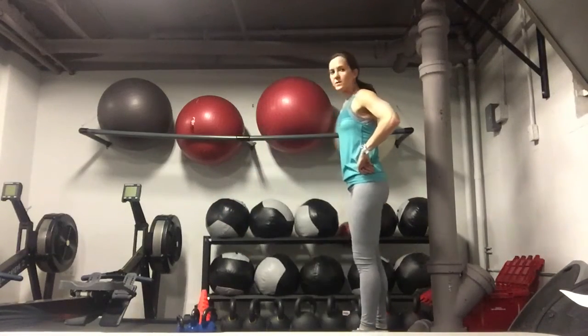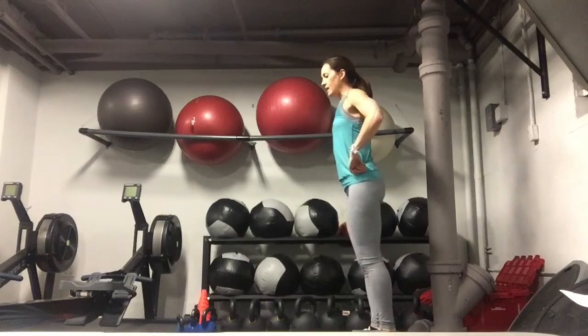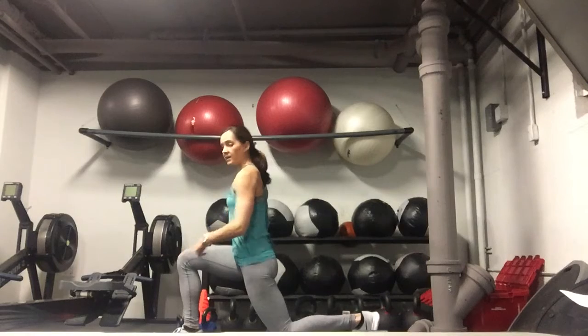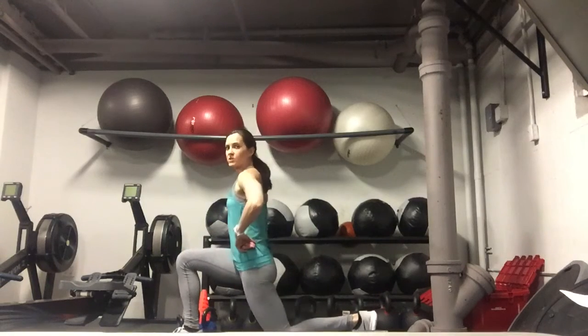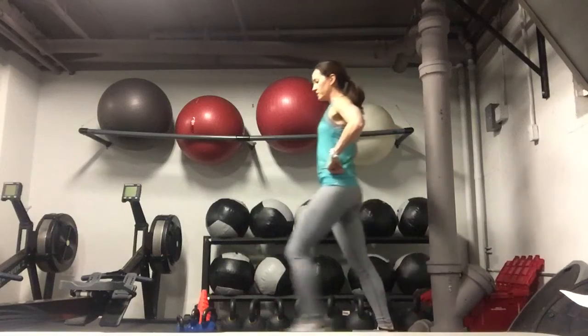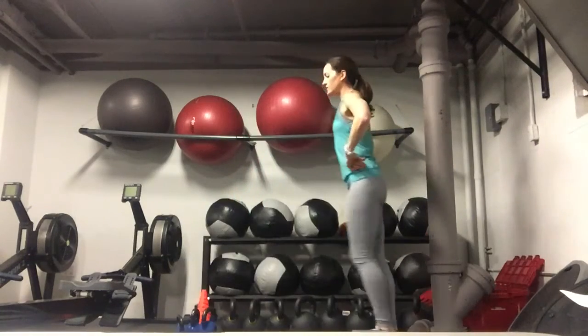Other side, pushing back. You want to take a nice big step so that down in the lunge you have about a 90 degree angle, and your knee is pointing straight down. Then push back in one strong motion. Okay, so these are alternating lunges.